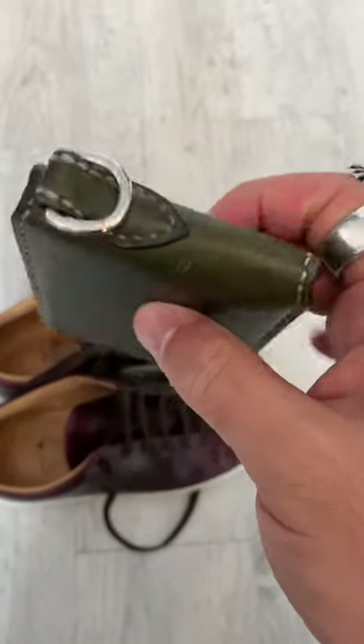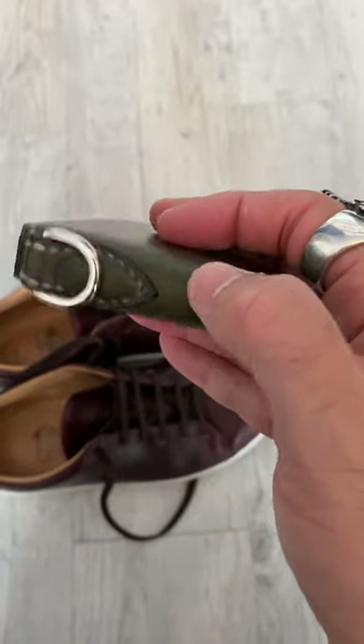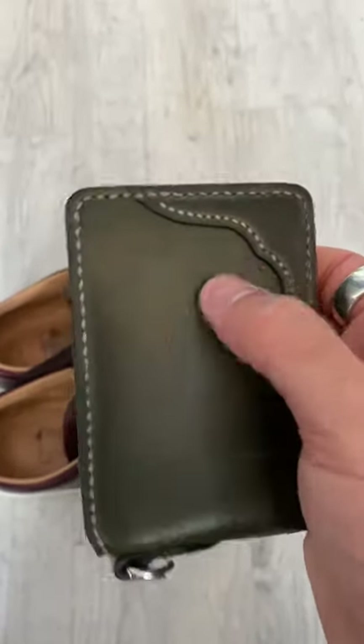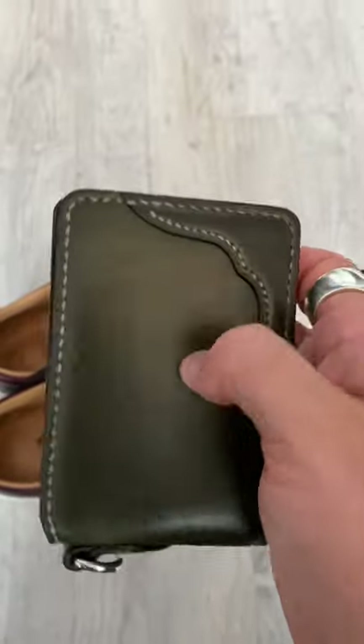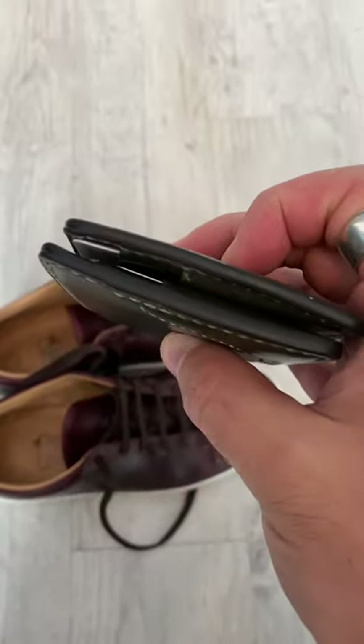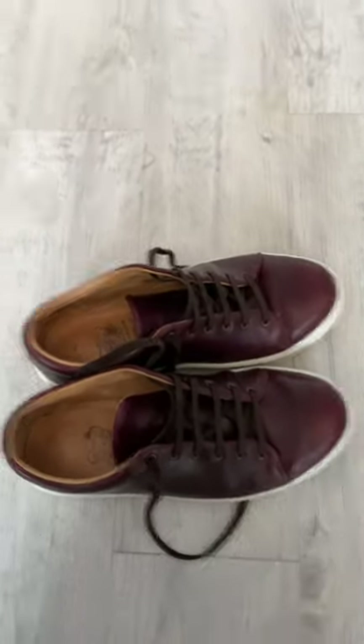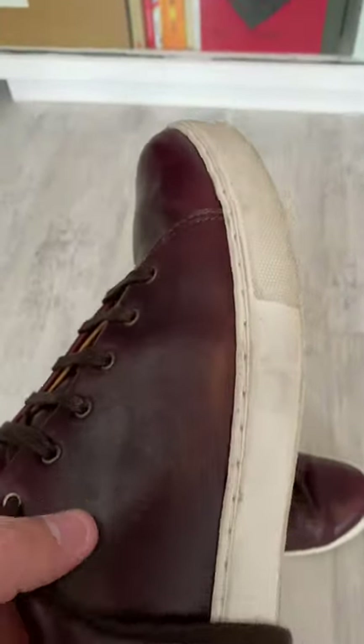Compare that to a shell cordovan horse hide card holder I have, and that is pretty much bulletproof — just to show you the difference there.